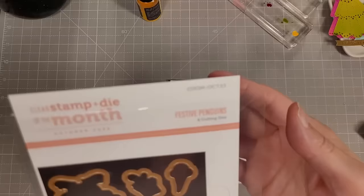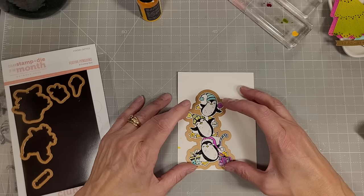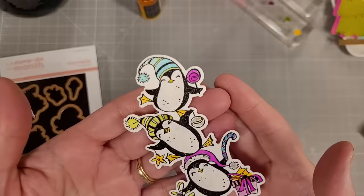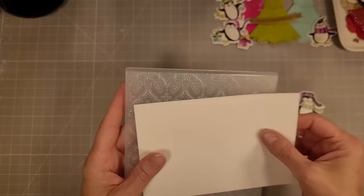I took the coordinating dies — all of the images in this die set have a coordinating die, though the sentiments do not have coordinating dies this time. I still love this set. The clear stamp and die of the month is a very good value — I believe it's less than $20 for both together. If you're going to pick just one kit, that would be an amazing one to pick.